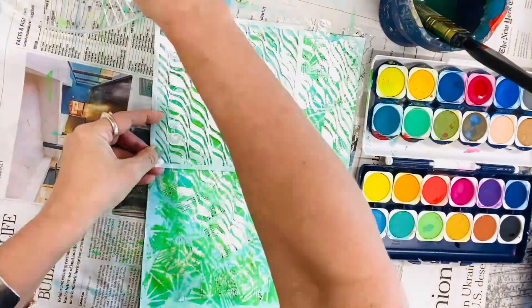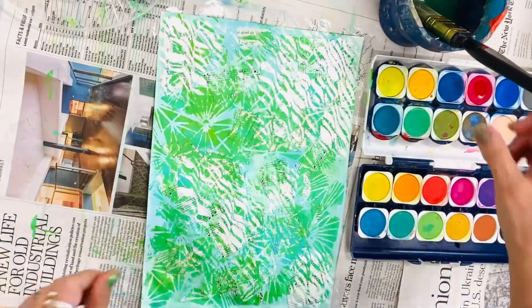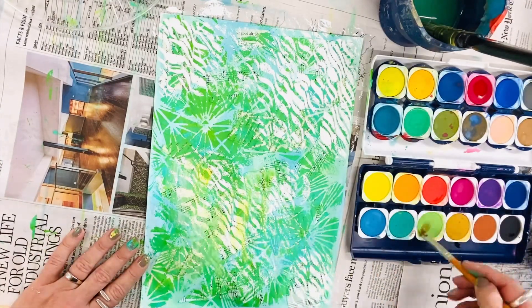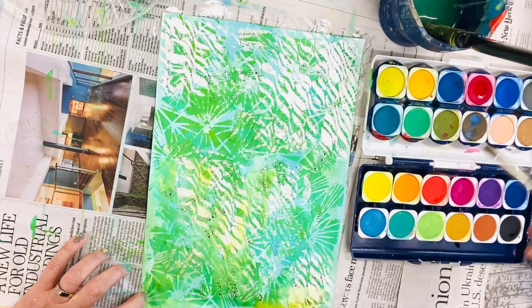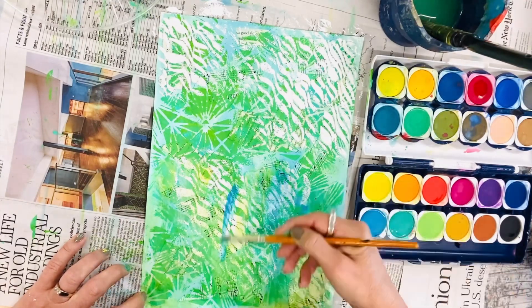You can see here that I'm using a different stencil and I've included white acrylic paint on it. I'm going to paint over this when it dries with some beautiful watercolour paint to create these incredible textures and patterns.